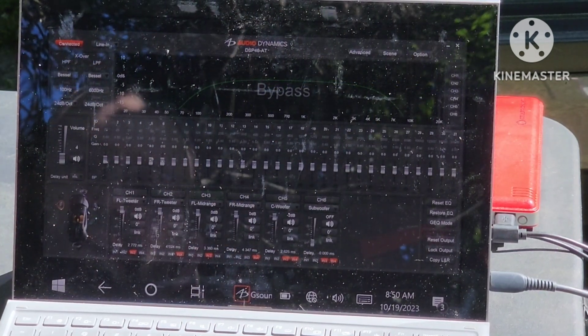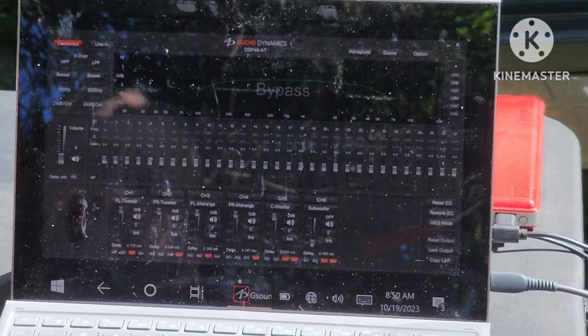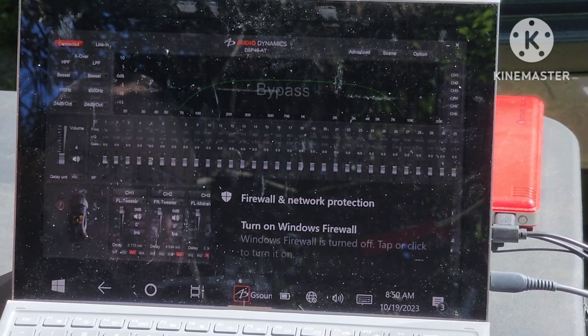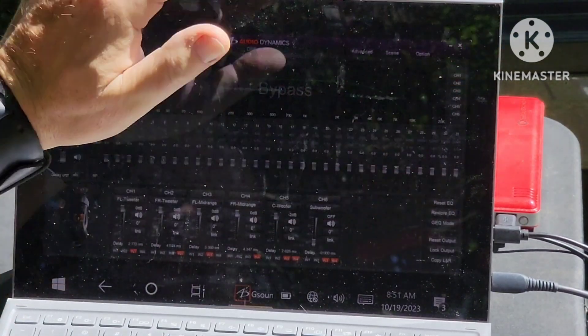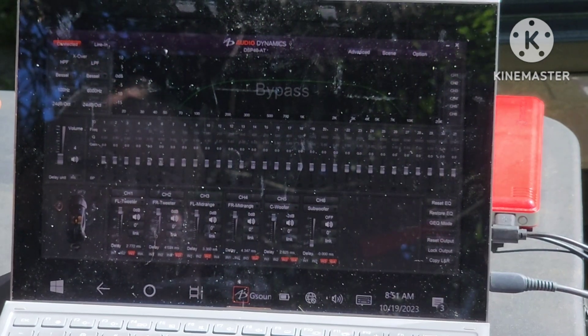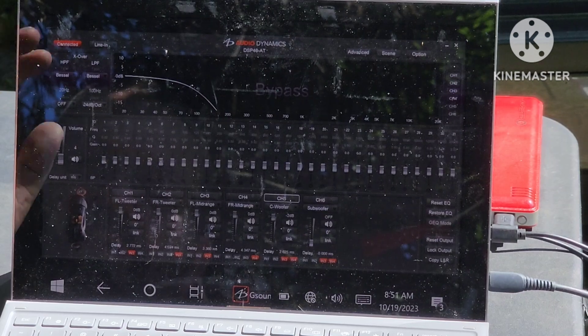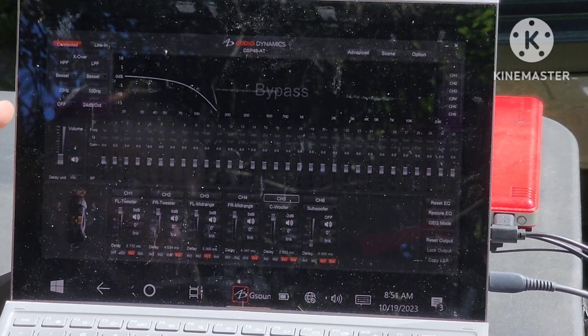Channels three and four are my doors, which are the recoil mids. I have them set to 100 Hz to 6,000 Hz — those things sound really good up really high in the frequency range, they're kind of surprising. And then my woofer on this particular tune I have set to bottom out at 20 Hz up to 100 Hz.